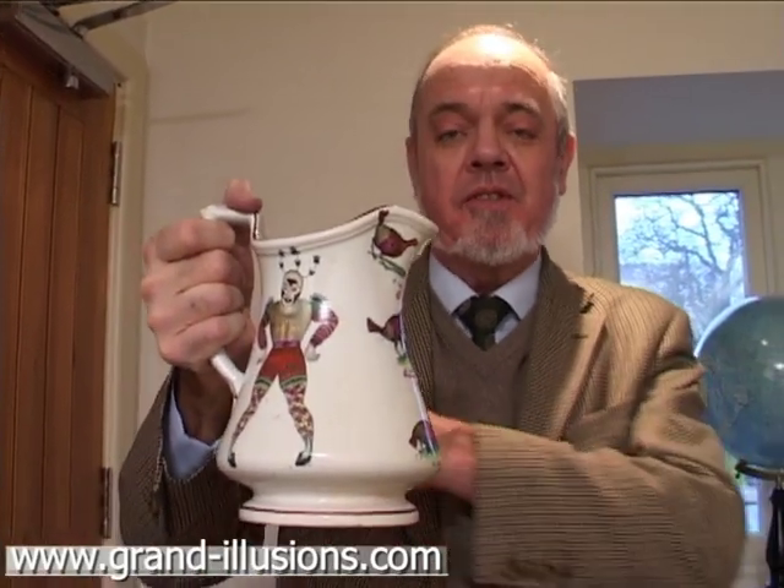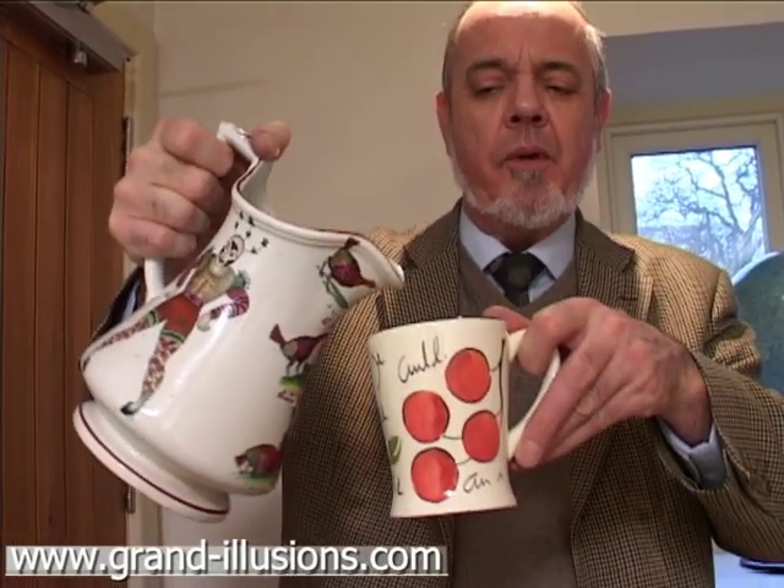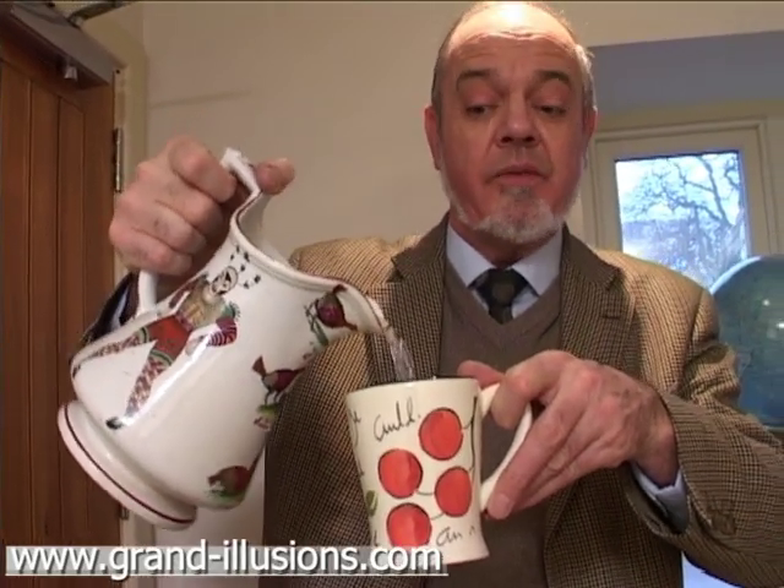The jolly jug, or siphon jug actually — two secret passages in the handle does something very strange. It will pour from the top as you expect: water, wine, whatever.